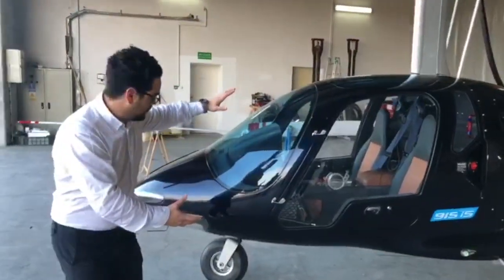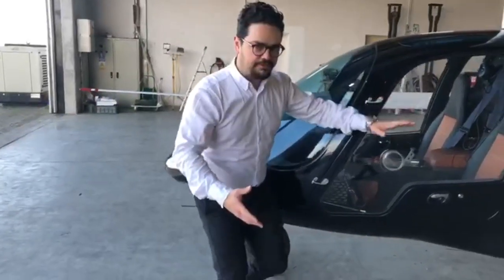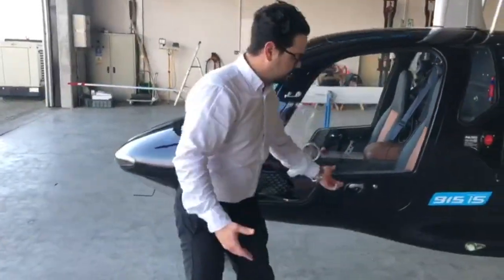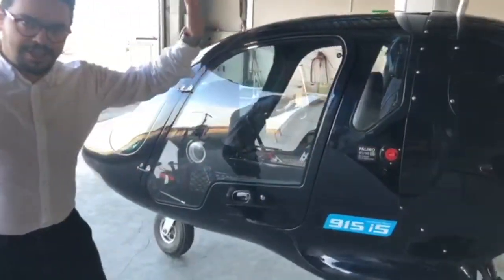I'm going to explain what we have here from the nose and what the differences are from the other models. The doors are fantastic — I really like the car doors that you can smash shut.